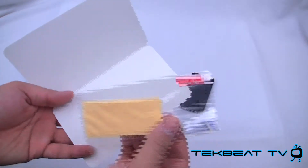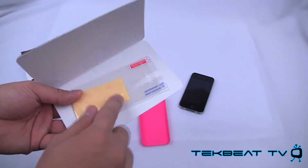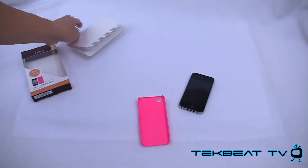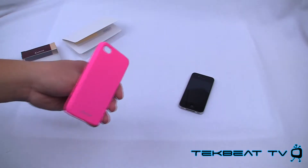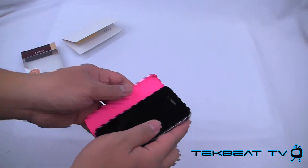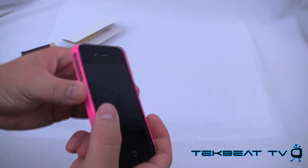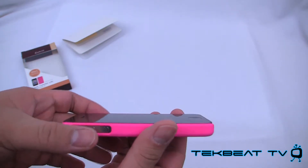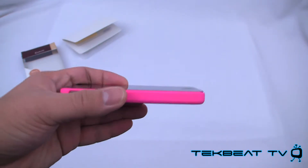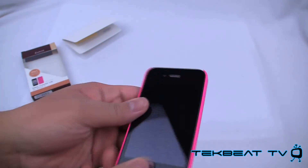It does come with screen shields and the associated microfiber cloth. Honestly, there's not much to say about the case, so let's put it on. It's very similar to a Snap Case — you just put it right in. It does not have a lay-on-the-table design, as you can see. So if you're really requiring a lay-on-the-table design even a little bit, you might want to go for a Snap Case instead.